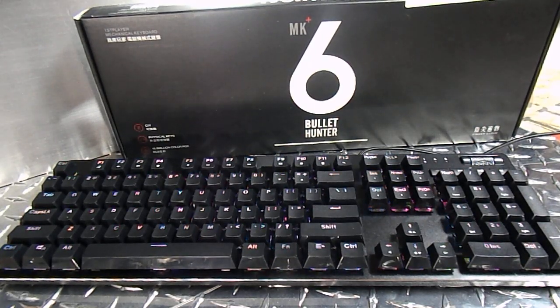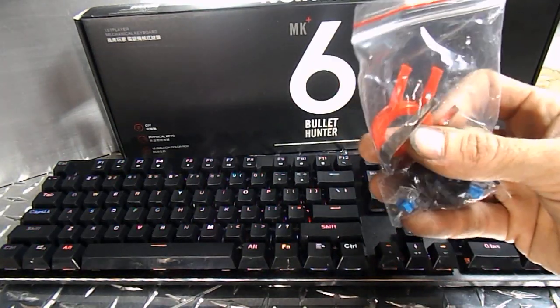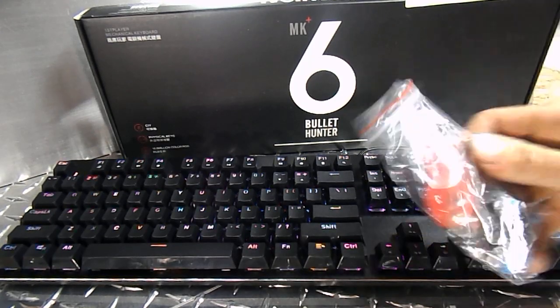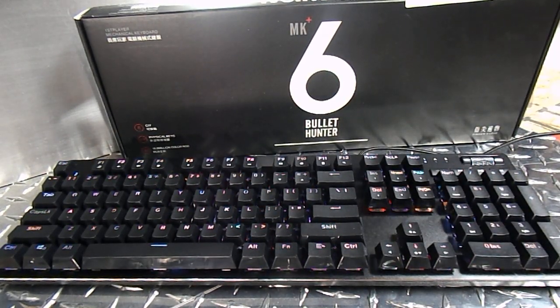What do we got here? First Player MK6 Bullet Hunter RGB mechanical keyboard. This particular keyboard has blue switches — they are of the Altimo variety. In the box comes a few extra switches, a keycap puller, and a switch puller. Also, some instructions and a little driver CD for those of you who still have optical drives. You can download the drivers.